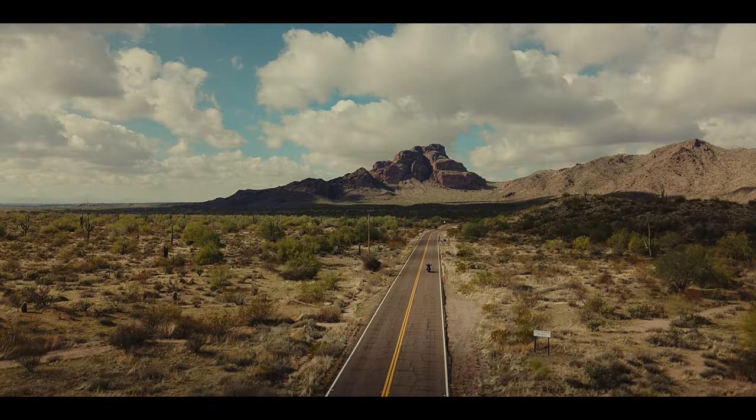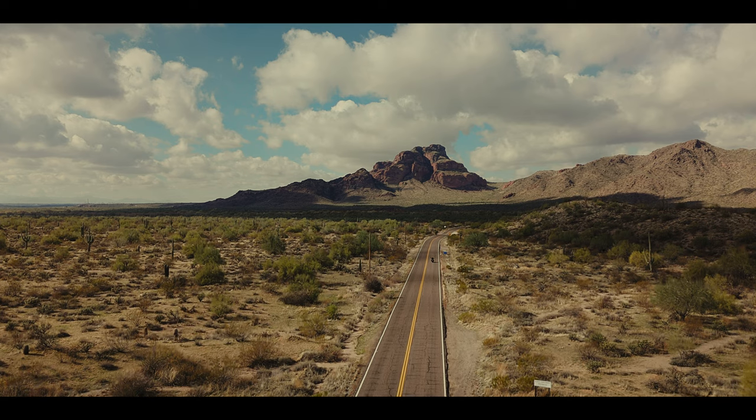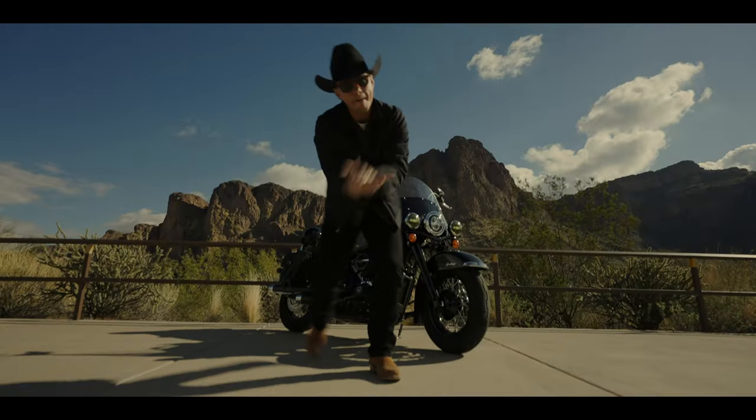Harley Davidson — classic, simple, heritage, timeless bike. Boom!